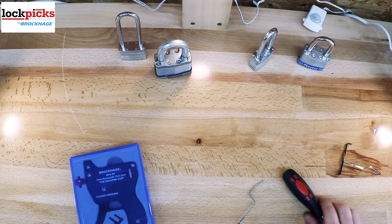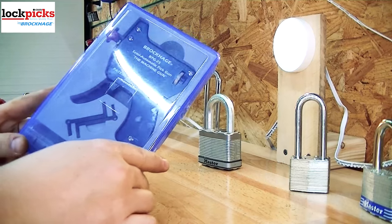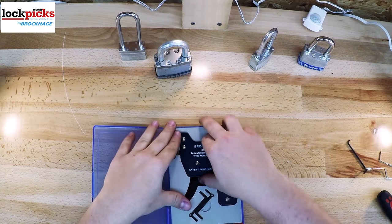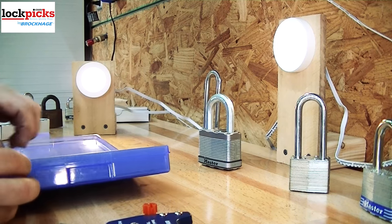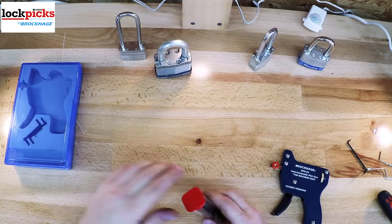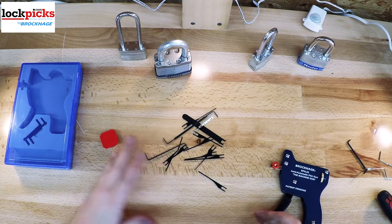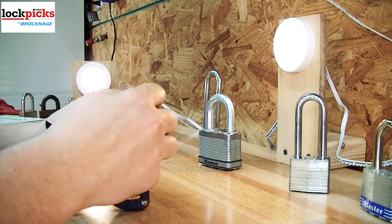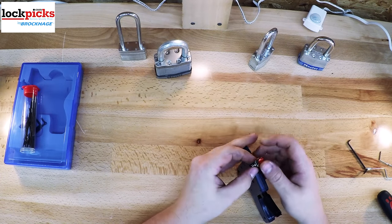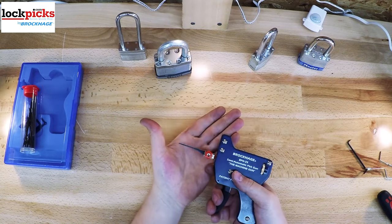Now let's talk about the BPG25. It comes in an awesome blue case with a foam cutout, and a little canister with all the various parts. It has about 15 various needles and tension wrenches for different purposes. What makes the BPG25 special, also known as the machine gun, is that it is a two-action or two-phase picking gun — you pull the trigger all the way down and it actually does two actions.